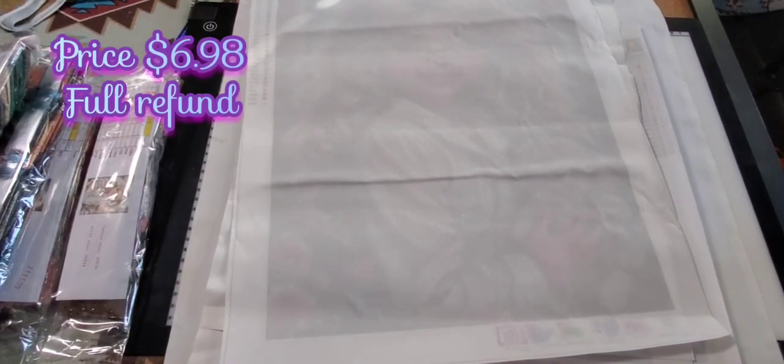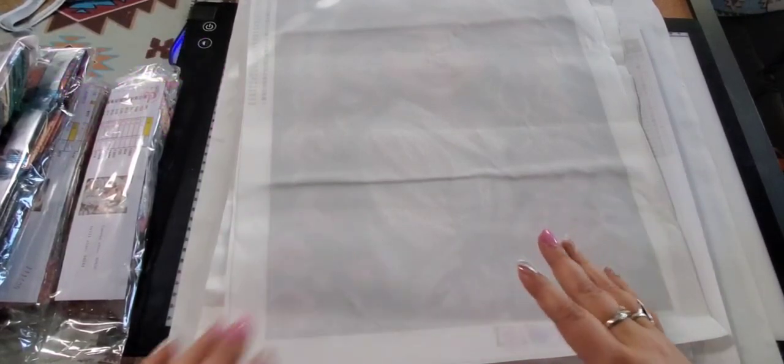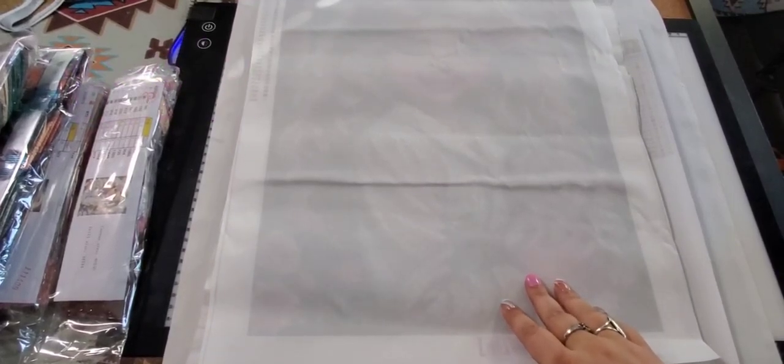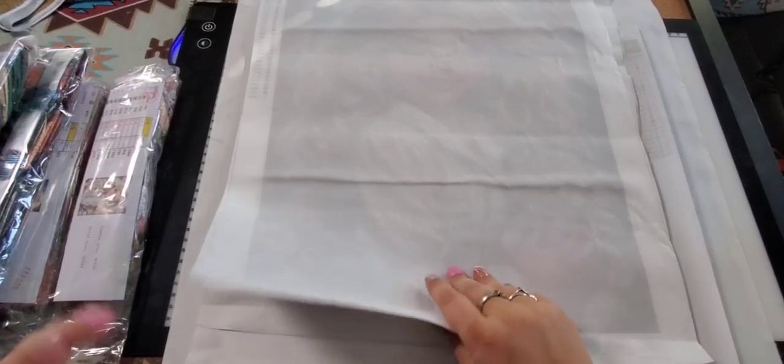This one was $6.98. The 30 by 40 I think was around four dollars. And again you can get it in round or square.